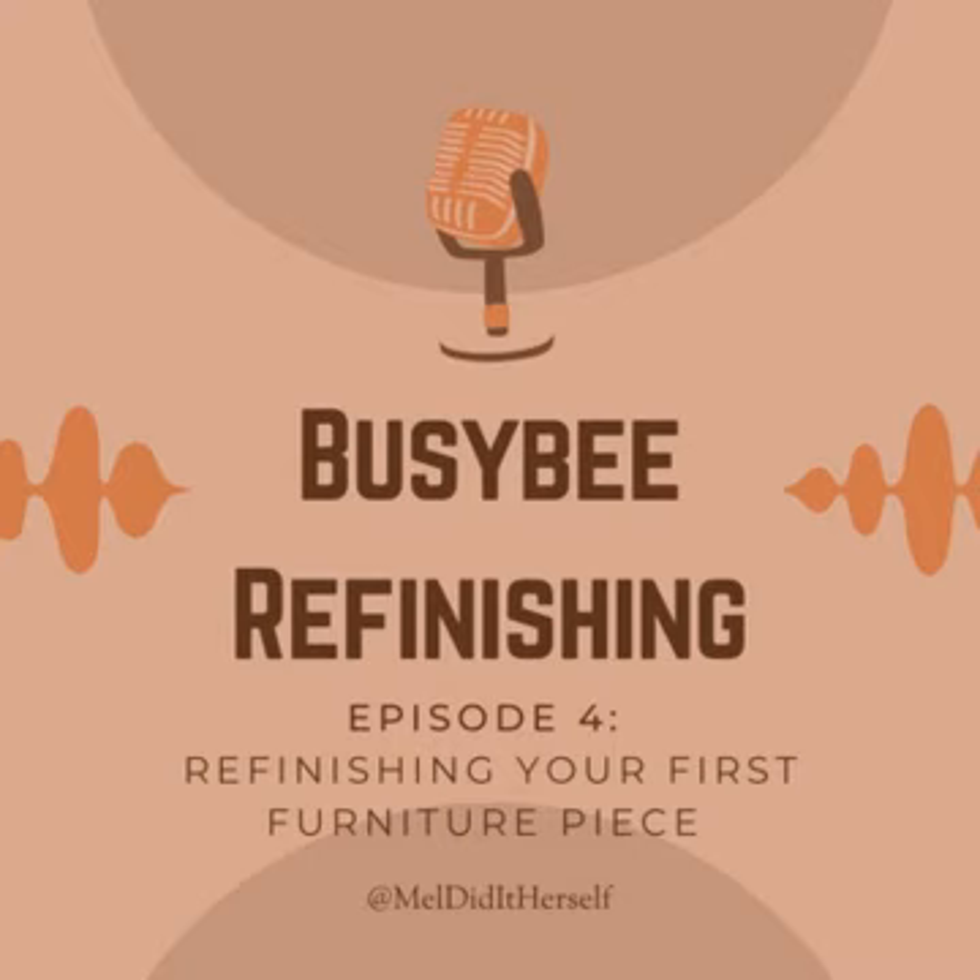Some people look at a piece and it just speaks to them and they know immediately what they want to do with it. In this design phase, you're going to want to think about things like: do I want to paint this piece, and if so, what color? Do I want to stain this piece, and if so, what color — and will the wood allow for that? Or should I do a painted and stained combo? Do I want to keep the existing hardware, update it to a different color, or switch it out altogether? If I do switch it out, am I going to have to do any patching of the existing holes? Don't beat yourself up if you don't know exactly what you want right off the bat.